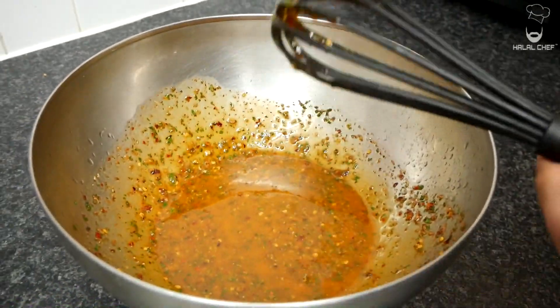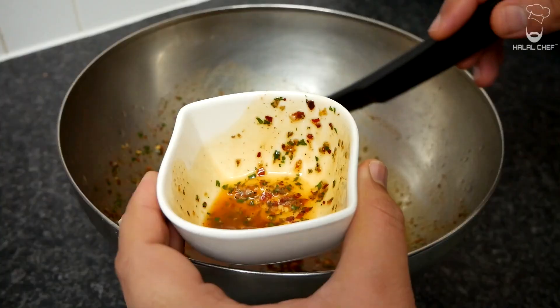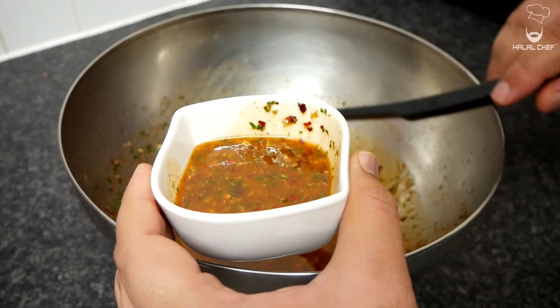I'm just gonna have a little taste. Mmm! Alright, the sauce tastes amazing. I'm just gonna take some of that sauce out for later use.